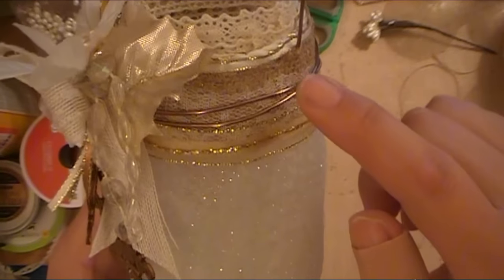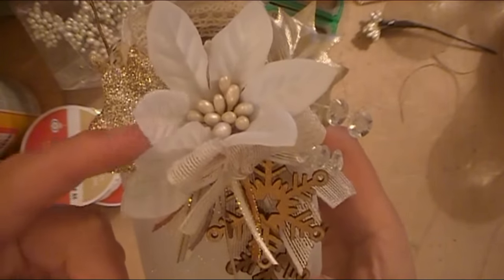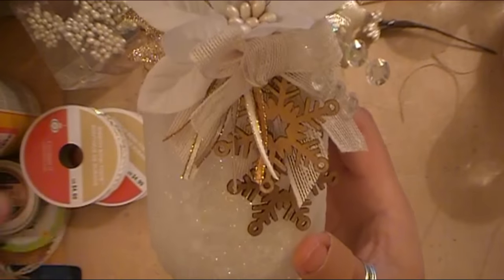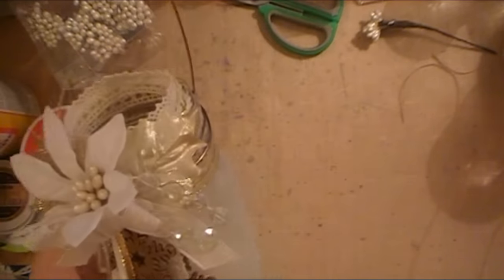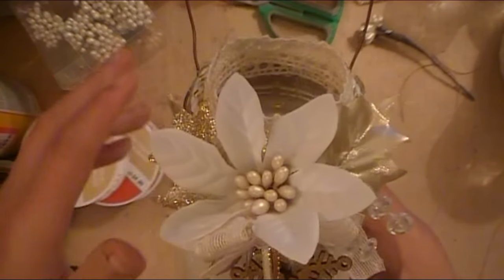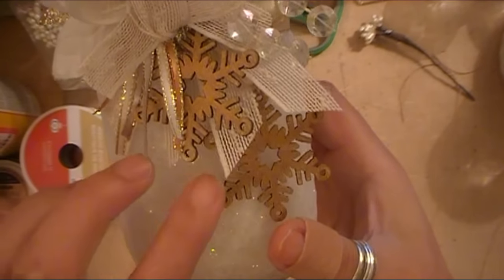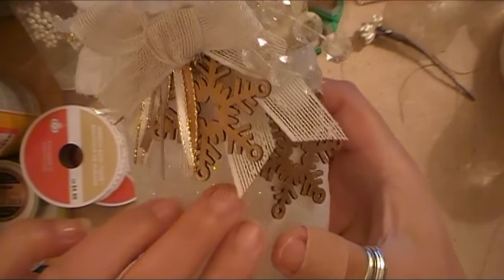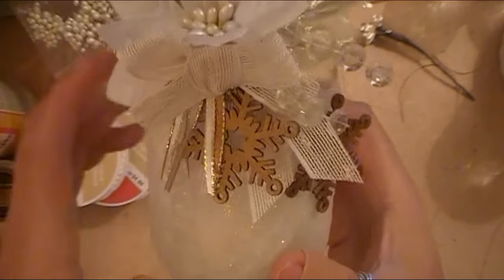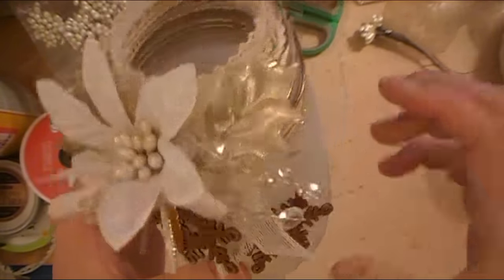I just want to share what this looks like up close. Lots of layers of different burlaps and laces and trims and metals. I have some flowers from Michael's with some glittery leaves and some stamens. I popped out the stamen that came with the flowers because I didn't like them. And then I have some little wooden snowflakes that I used Gilders Paste wax on, and some satin trim with gold edging.